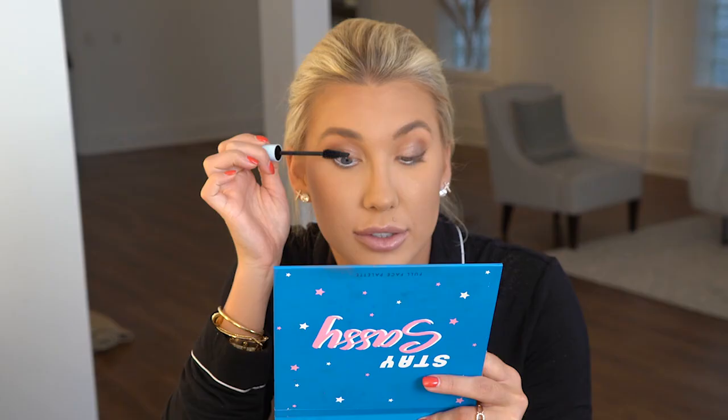And now we've saved the best for last, which is Sassy Volumizing Mascara. This eye is completed with the Sassy Volumizing Mascara, and this eye is not — so huge difference. Literally the holy grail of mascara. And that is my look using the Stay Sassy Full Face Palette. Thank you all for watching.